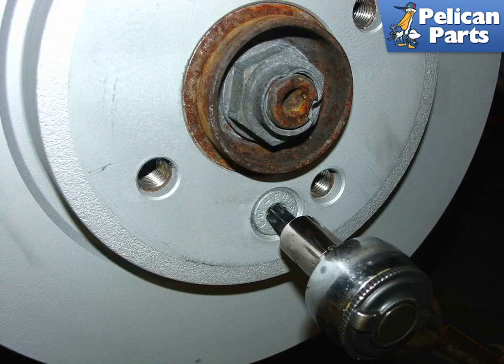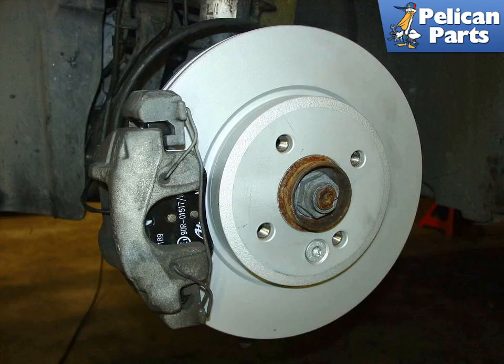It's a good idea to put a small dab of anti-seize compound on the threads of the new disc retaining bolt before installing it. Then line up the new disc with the mounting hole on the hub. This is what you will see once the new disc, pads, and caliper have been reinstalled.